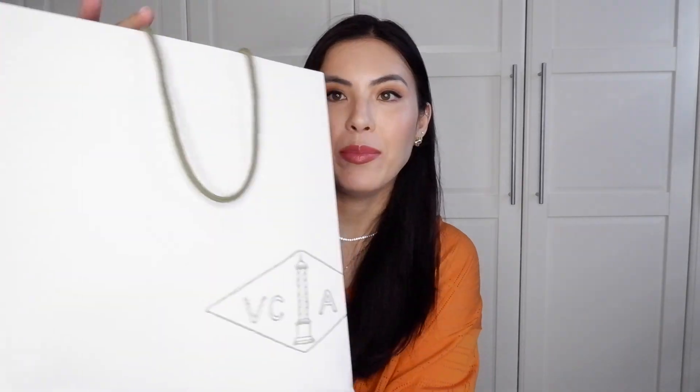Here is the bag from Van Cleef! My sales associate was so generous and gave me some chocolates. Whenever I go there they have the best coffee and the best chocolate. He really knows that I love their chocolate with the coffee, so this time he gave me two chocolate boxes. I love them so much! And there's also the Van Cleef care booklet.